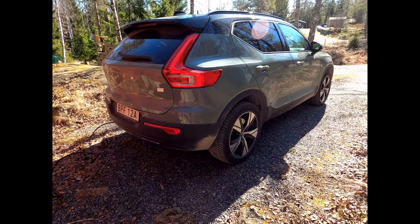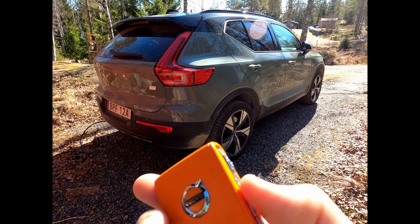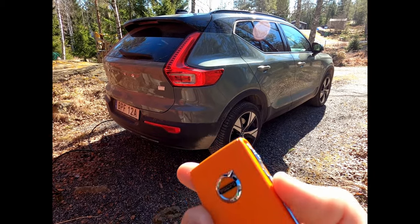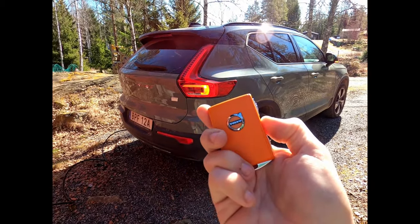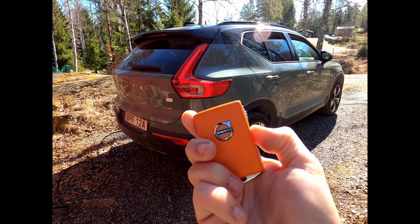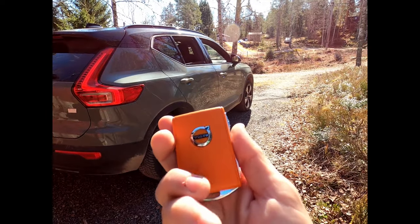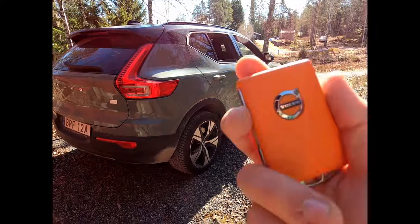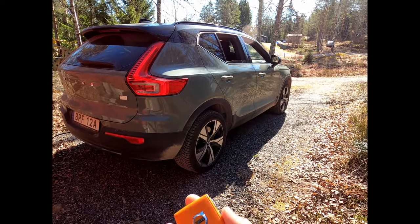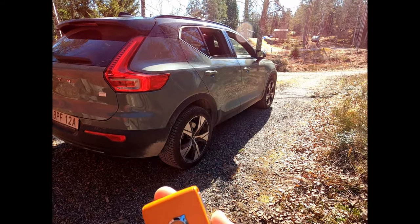You can lock the car with one press, and unlock the car with another press. If you hold the unlock button for a few seconds, it will roll down all the windows and turn on the fan. This is useful if you don't want to use the pre-conditioning and just want to empty the hot air from the car or get cool air in.